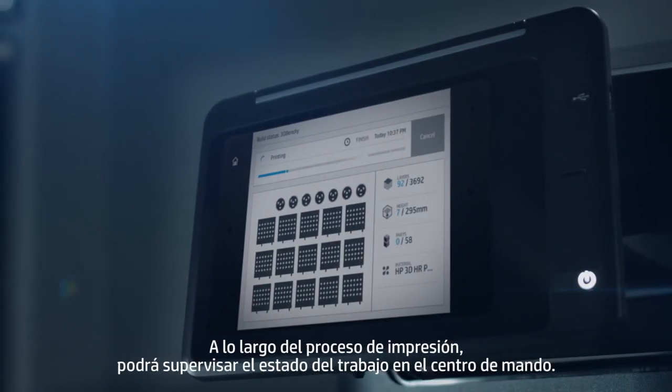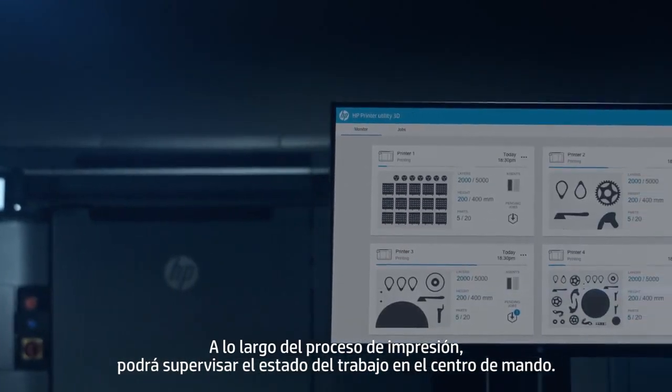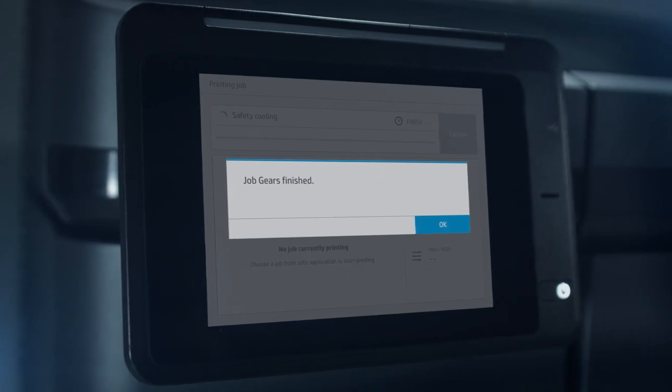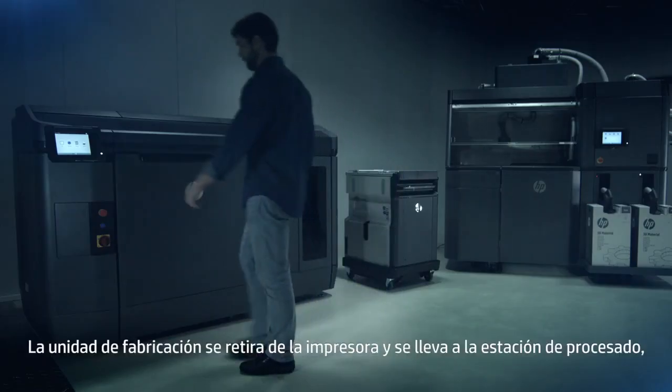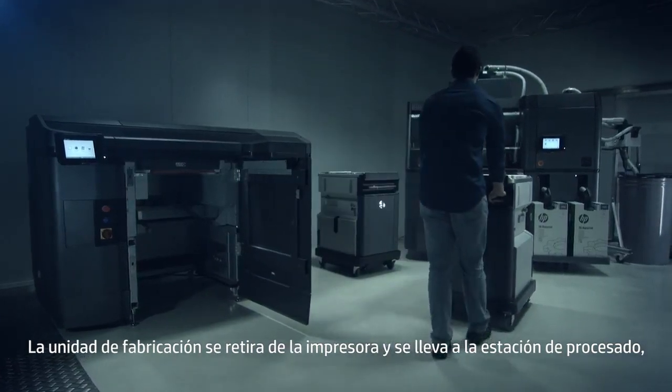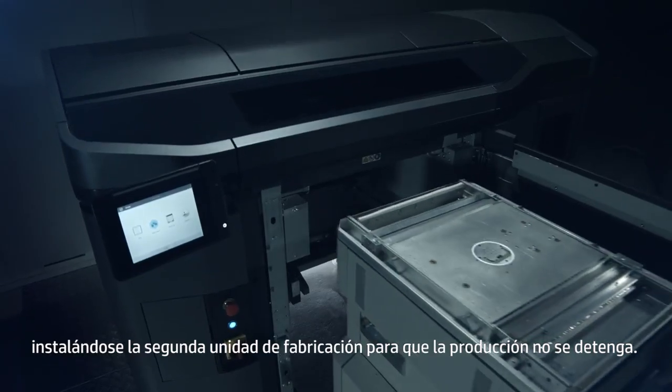At any point during the printing process, you can monitor job status in the command center. The build unit is removed from the printer and taken to the processing station, and the second build unit installed so you don't have to stop production.